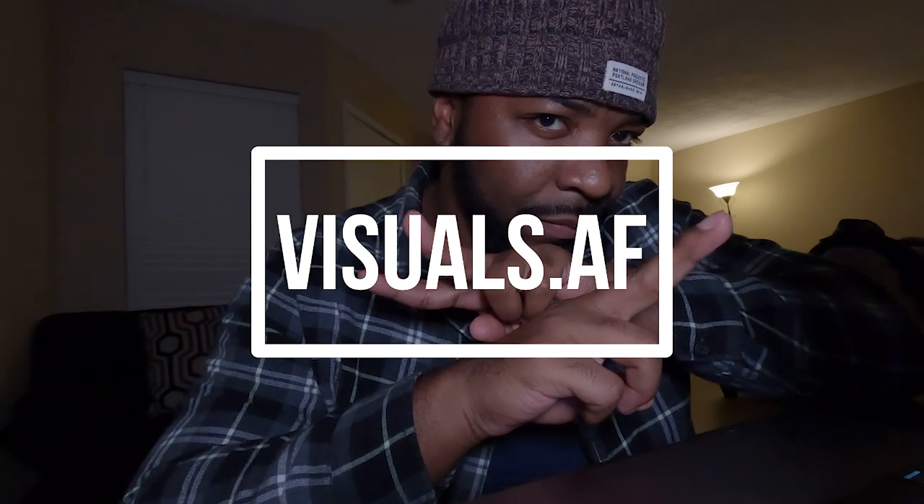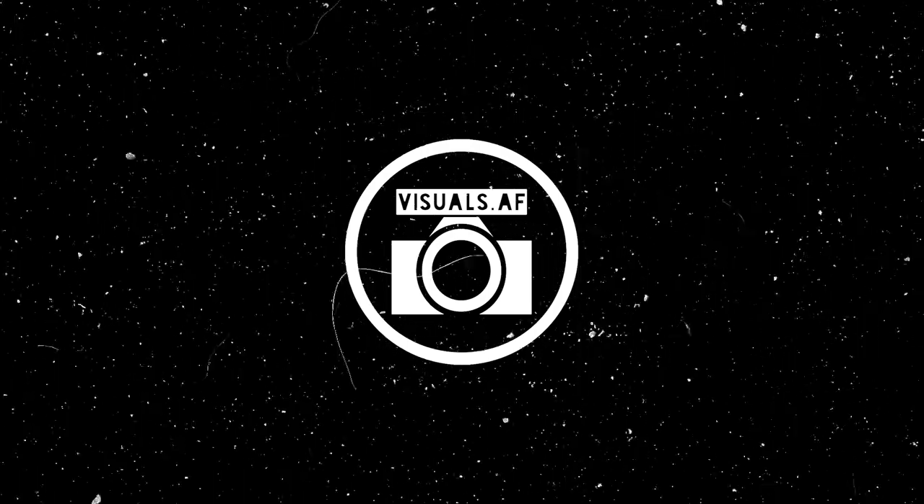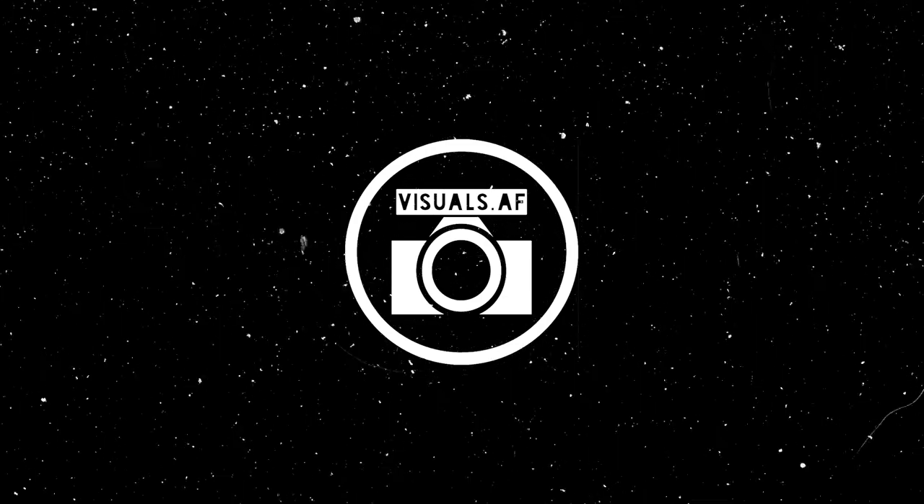That's me reviewing my film. One day I'll have that perfect 36 out of 36 and it's gonna be lit — I'm claiming it, we're gonna make it happen. That's my roll of expired Cinestill 50D. I appreciate y'all for rocking with me and continuing to rock with me — let me know what you think of these shots in the comments below. Until next time, Visuals AF is here, thank y'all, I appreciate it.